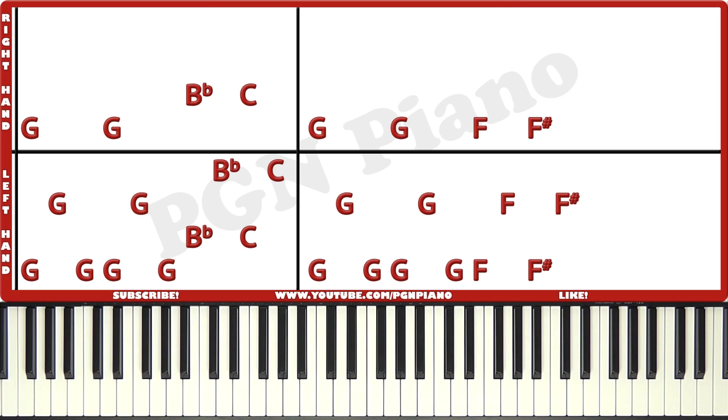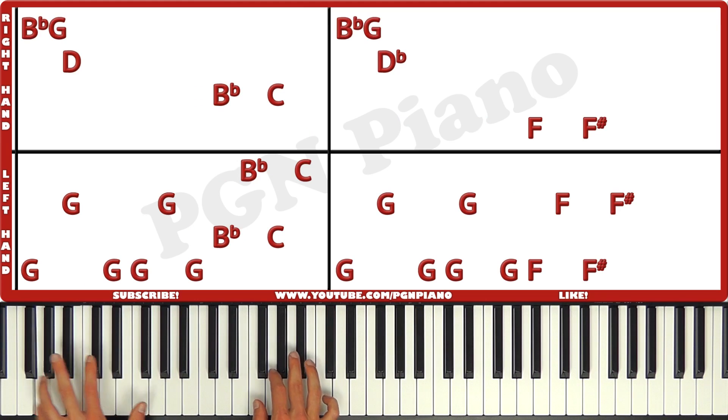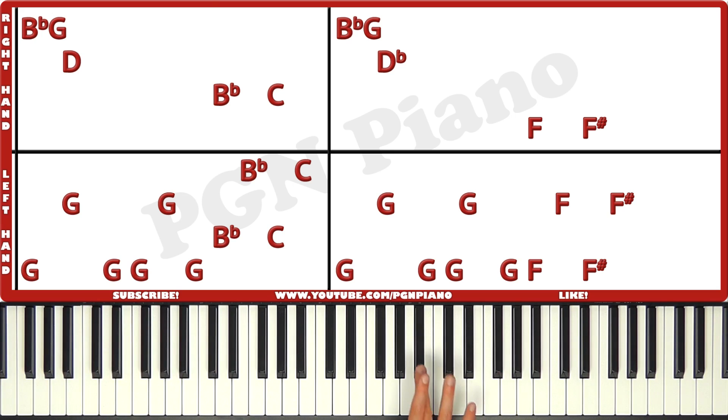Just like that. Now let's take a look at slide two. So the left hand is still exactly the same as slide one, nothing has changed there. The right hand though is now playing Bb, G, D. Bb, C. And then Bb, G, Db. F, F-sharp.